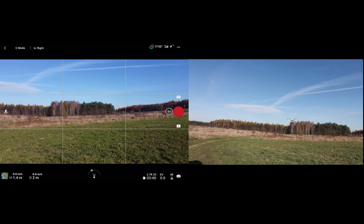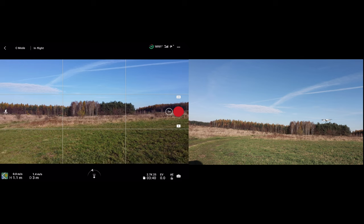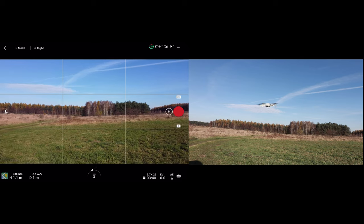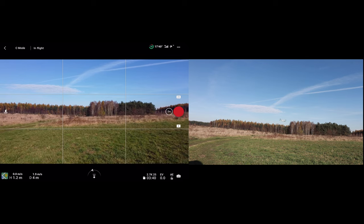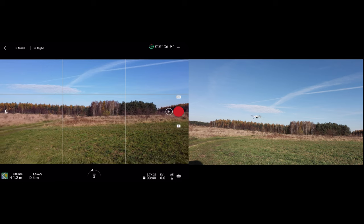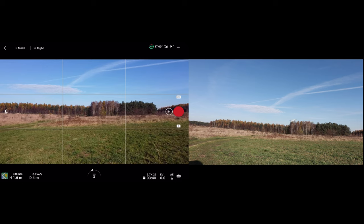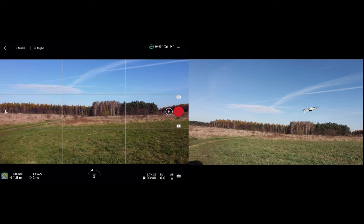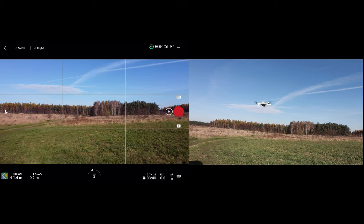It flies really great, I must say it's awesome. Of course I am being a little gentle — it's CineSmooth mode and we're not going to be very fast. This is not recommended by DJI, but it is possible. I wonder what's going to happen in a warranty case — I'm not sure they would accept the claim.